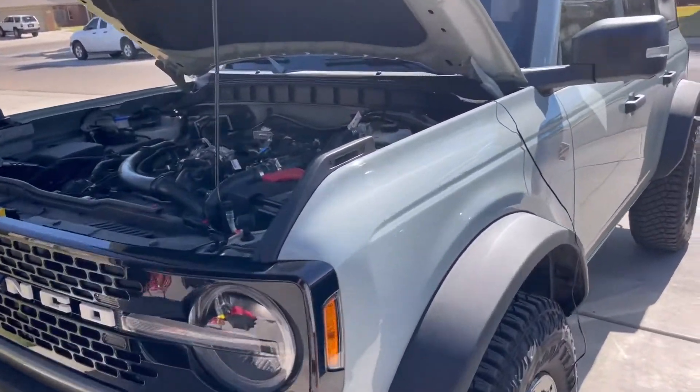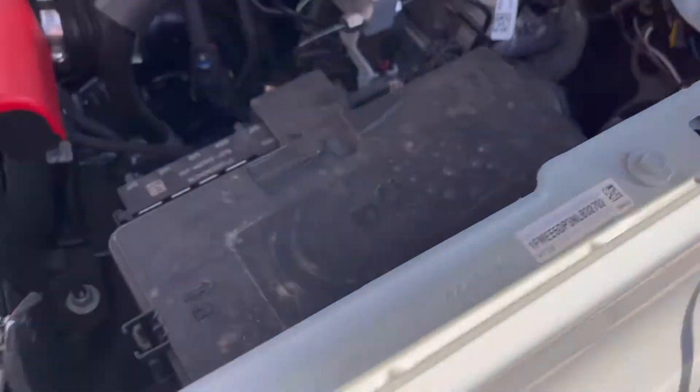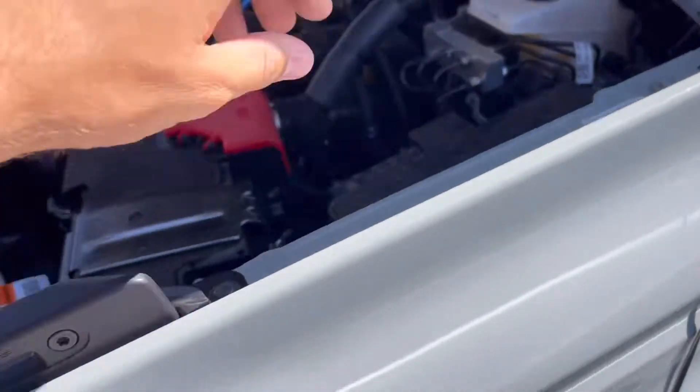Alright, what's up guys? So I was just taking out the first JB4 — I had it sitting right here. Realized that thing gets way too hot.